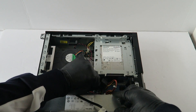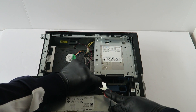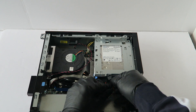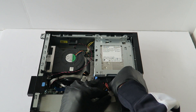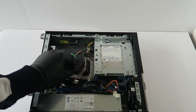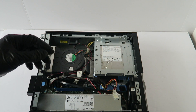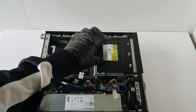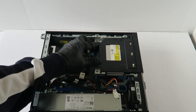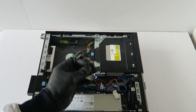Now you are going to connect back the SATA power cable. The last part is the optical drive — you are going to connect back the SATA power.